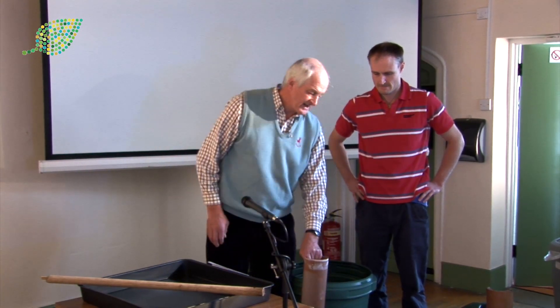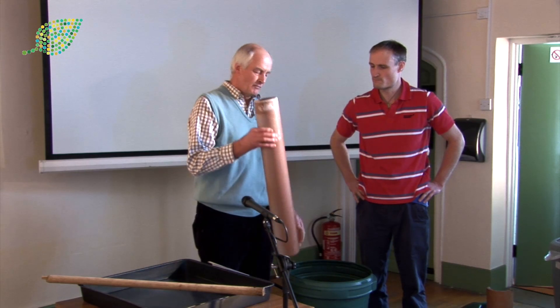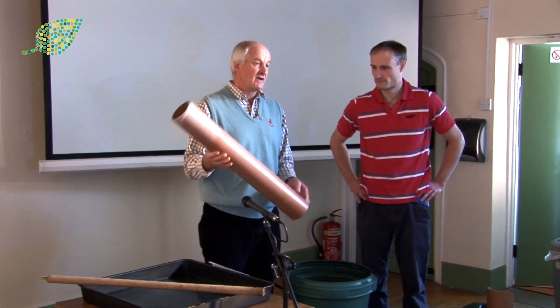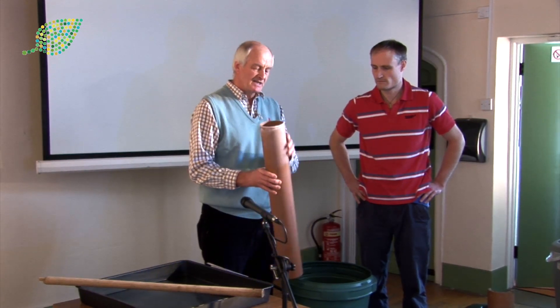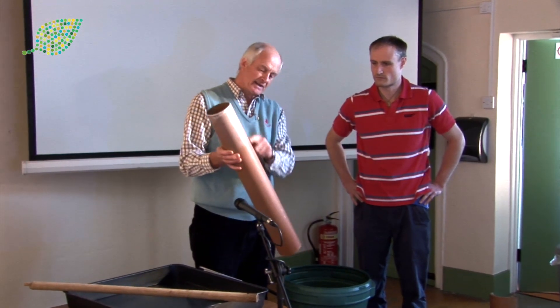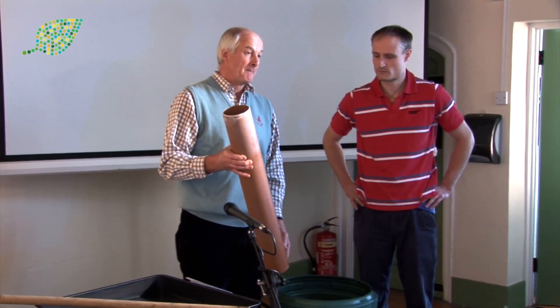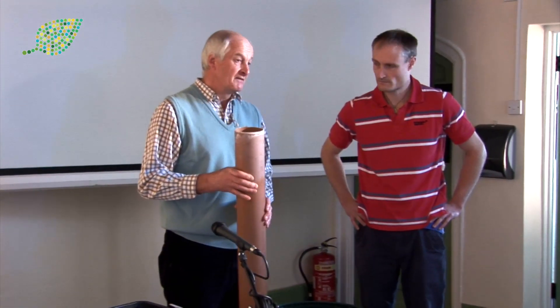I'm going to show you today — it's a practical demonstration of what I do. This is a bit of old foul drain that somebody had and I cut it up into bits. It doesn't have to be as long as that, but that means you might get a carrot that is two foot, two foot six long, and get it out relatively easily so that it's presented for show properly.